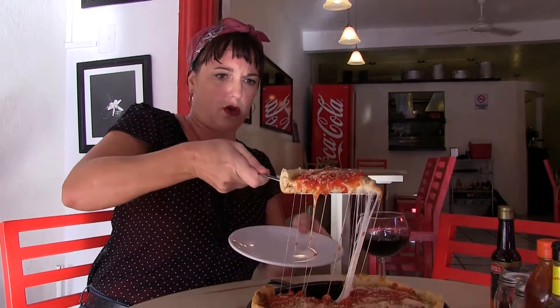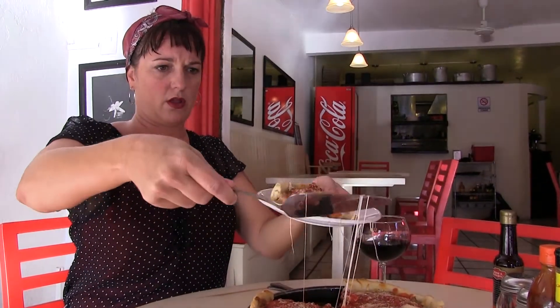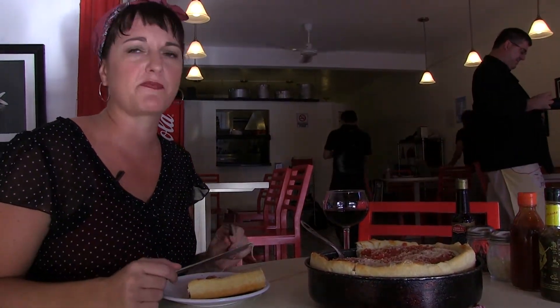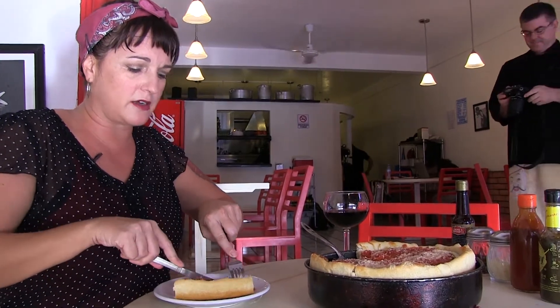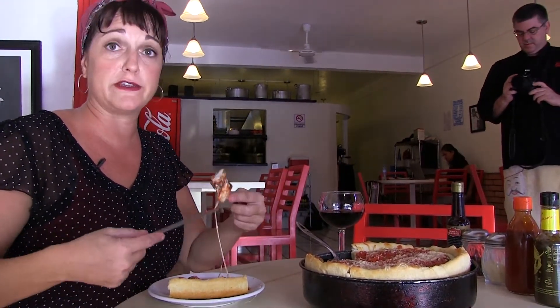That looks awesome. That looks good. Mmm. So much cheese. Homemade sausage. Crisp. The peppers are still crisp. The onions are still crisp and sweet. Homemade sauce. You can't do better than this. I am for it.